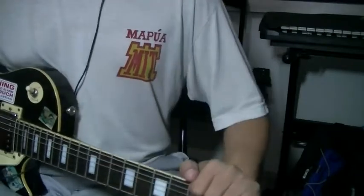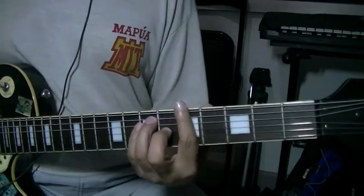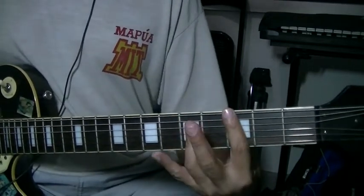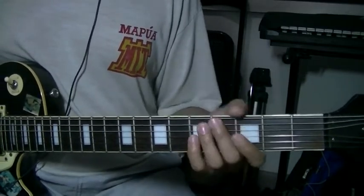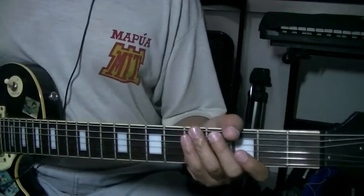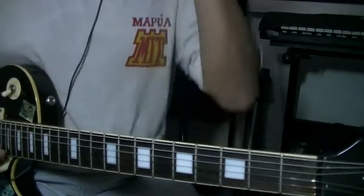Furthermore, it's easier to do power chords. Usually when you're doing traditional chords like the G to the A, to the F sharp minor, or to the C, it's more difficult if you try to play all the required notes. But if you're doing power chords, you'll just be hitting two notes at a time.